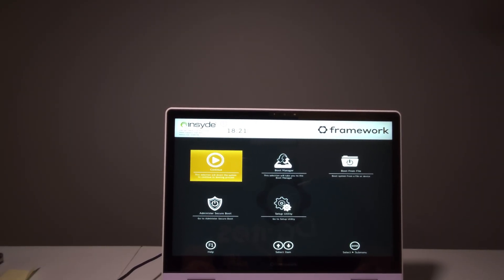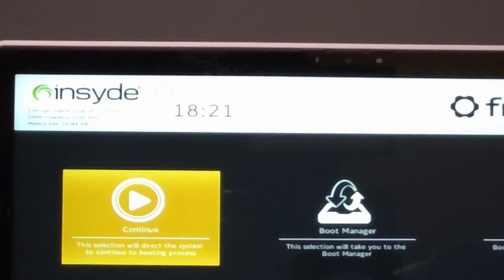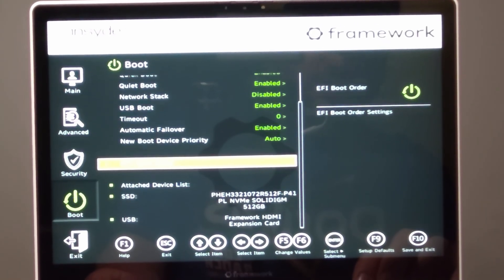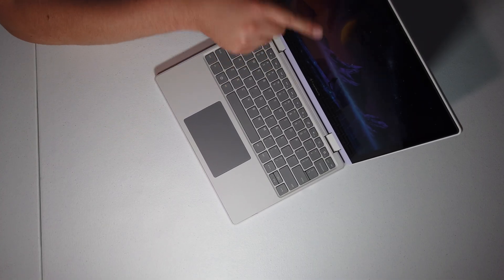We've got the inside BIOS just like the Framework 13 — 13th Gen Intel Core i3-1315U. DRAM is running at 5200 megatransfers; 16 gigs of RAM is recognized. Our Solidime 512 gig SSD is recognized too. I'll do a full review testing battery life and performance — maybe even run an eGPU off that built-in 2230 slot. It won't work through the side ports since they're only USB 3.2, not USB 4, but it's a budget machine so that's fine.